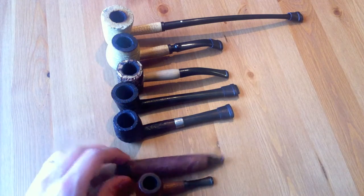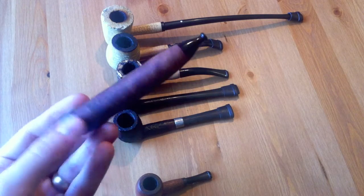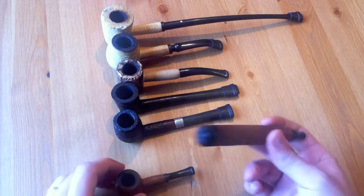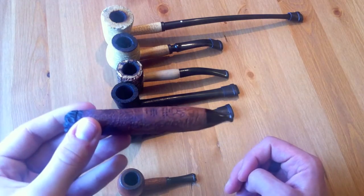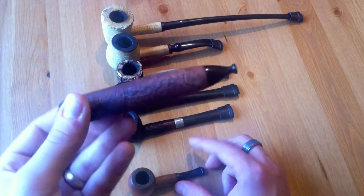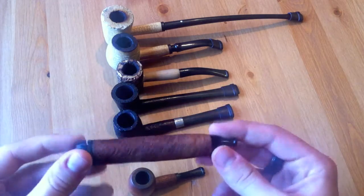Next up we have my Chris Morgan Briar Cigar, which I reviewed and I love this pipe. It's a pretty small bowl, maybe a little bigger than this, but it's great if you want to experience something on the go or enjoy a certain blend more like a cigar. It certainly has its travel ability, so that's why I really like this a lot.